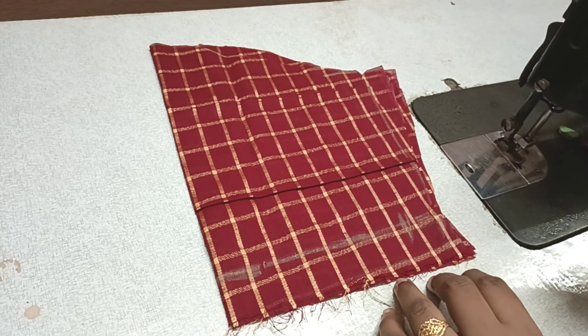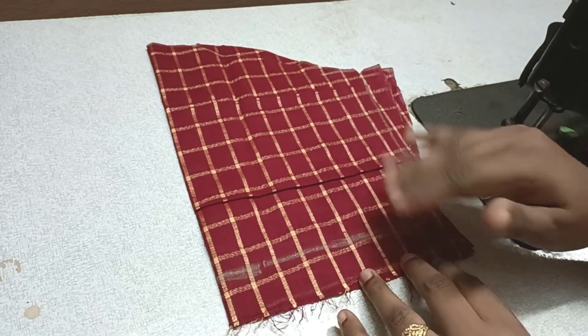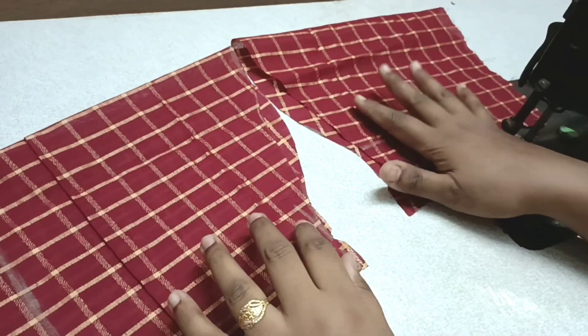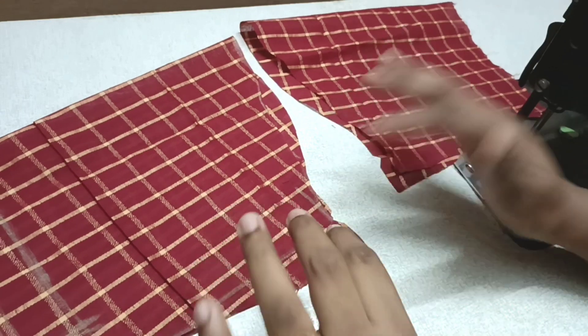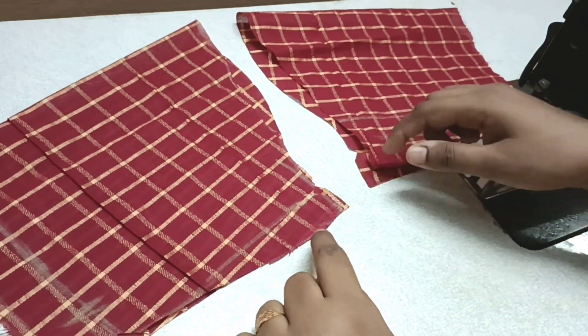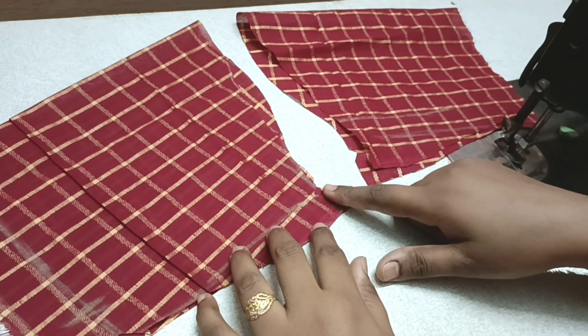I will tell you how to cut the blouse. I will edit the sleeve. I have a side of the blouse — this is a side of the blouse.